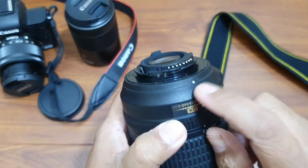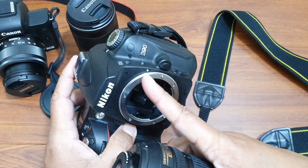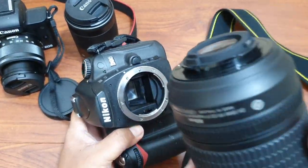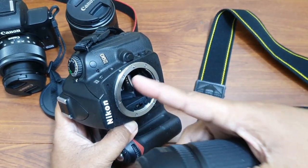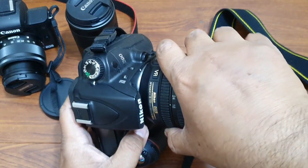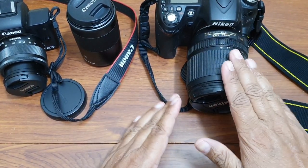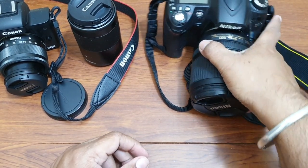This lens also has a dot, and the camera body has a dot as well. No matter which make or brand it is, lenses will always have a dot and the camera body will always have a dot. You have to align these dots and turn it until you hear the click, and your lens is fixed.